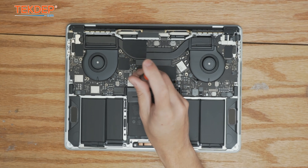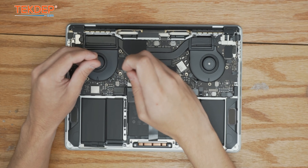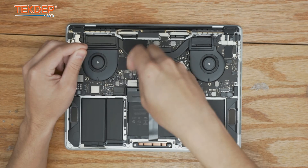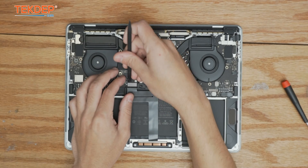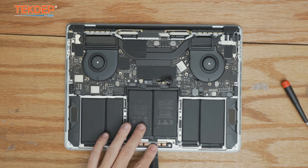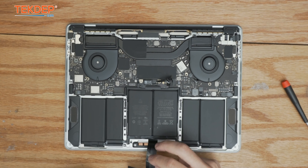The next step is to take a T3 screwdriver and unfasten the two screws, then remove the retention bar that holds the trackpad flex cable to the logic board. We're going to unplug the trackpad flex cable and peel it off of the battery and bend it away — as long as it's unplugged you can always peel it back off.